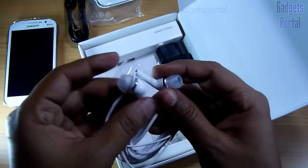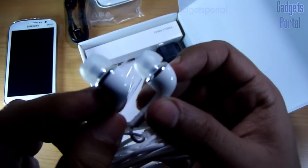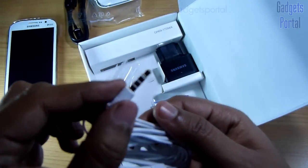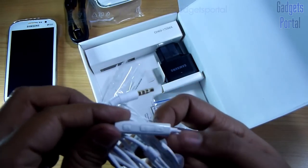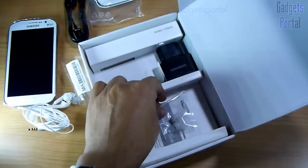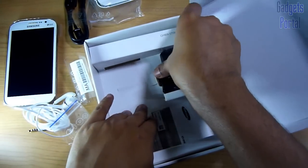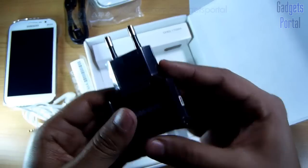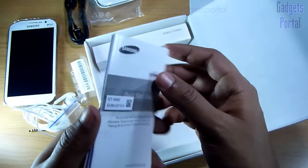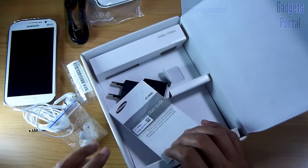These are the ear pieces — this is basically the same headset you get with the Galaxy Note 2, and the sound quality is pretty decent. Here is the jack with gold plating and here is the remote with sound control buttons and also call answer key. You are also getting some extra earbuds of different sizes. Here is the charging adapter, which is very compact and the USB port is on the side, not on the back. Here are some booklets as well.